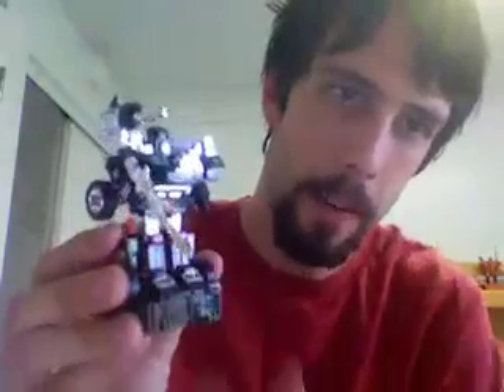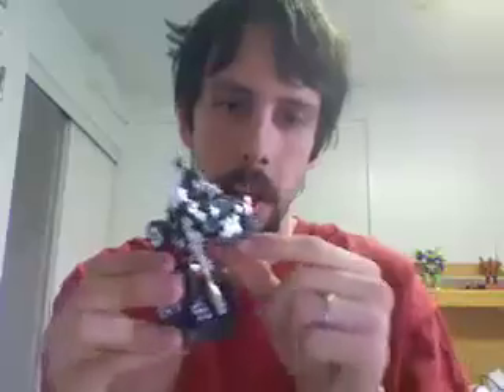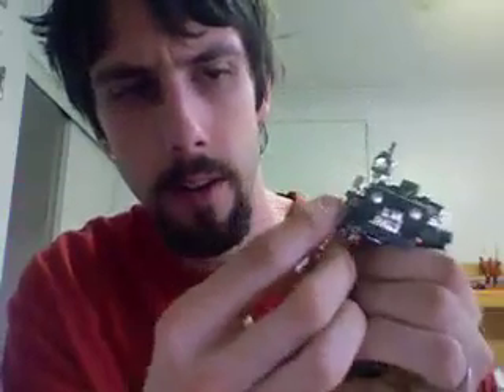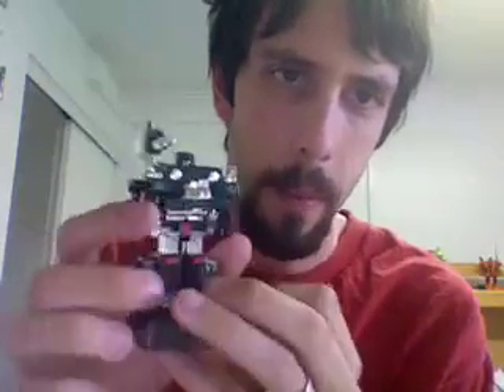A lot of people have complained about this toy because you can't have him point his gun forward — the movement is blocked. So that's about as high as the gun movement goes. However, I have figured out a way around this, which is kind of corny but it works. You take the gun out, fold the arm up, flip the gun over, and put the gun into the underside of the fist. This way he has almost full gun movement — he just holds his gun upside down.